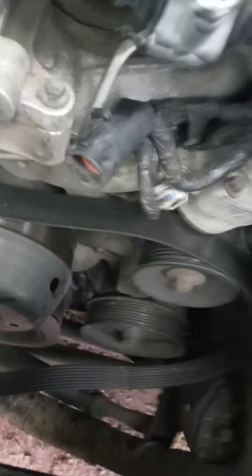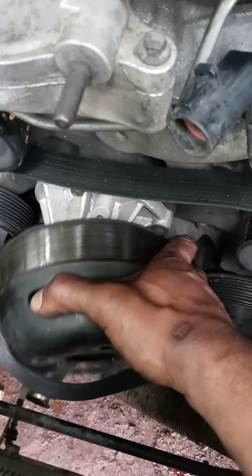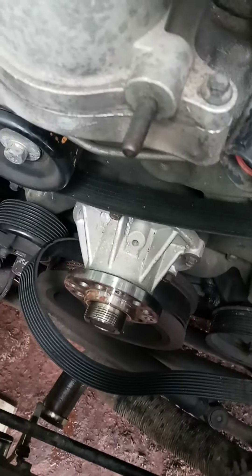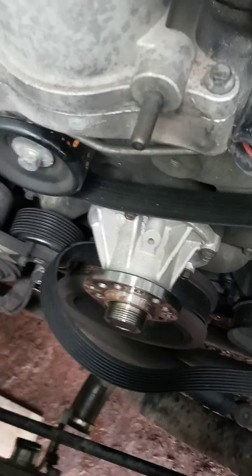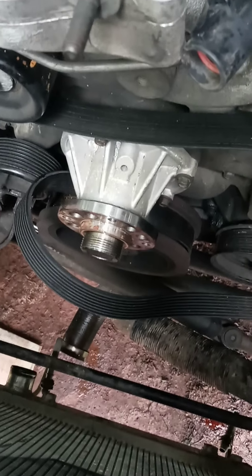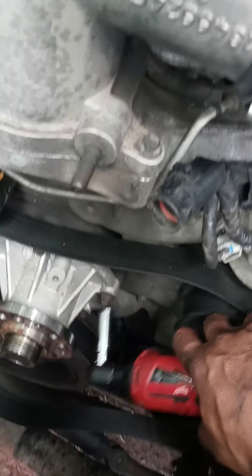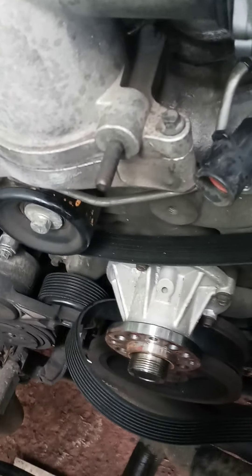I'll probably make a part one and part two because I'm recording on my phone, and doing it in different parts means going to the video editor to put them together. So for now I'm doing this in real time. There's your water pump — those bolts are 10 millimeter. Got the water pump bolts out.